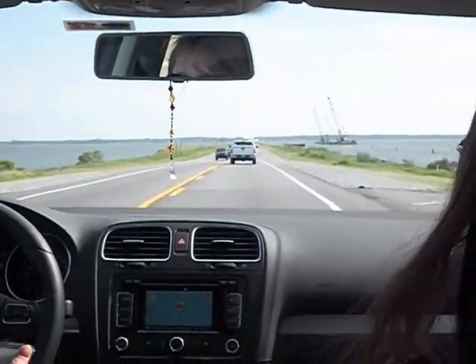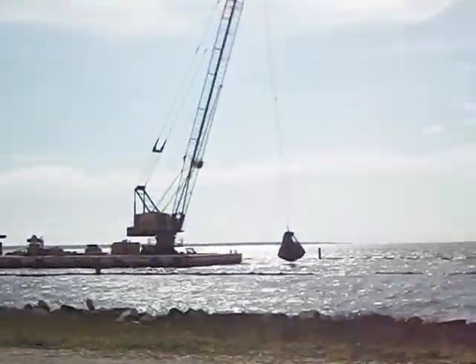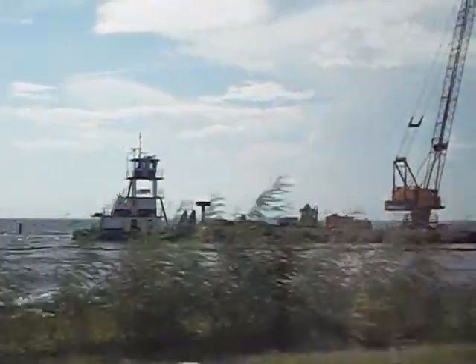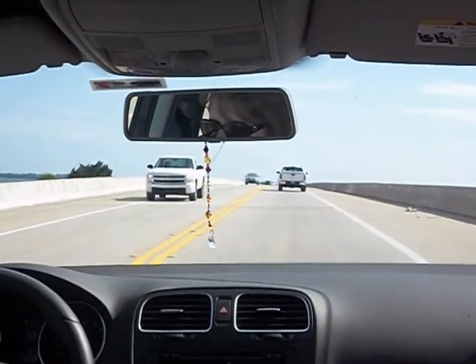We're only 14 miles away. I'll find some things — kind of scope out the places that I want to go back to. We're on the bridge headed to Destin! Makes me feel like home, like going down to St. George Island and stuff, going over the bridge and seeing all the water.